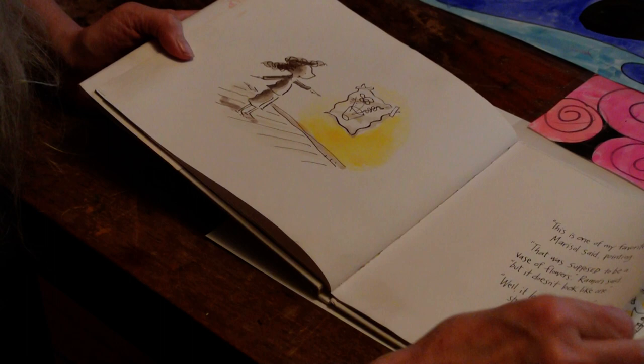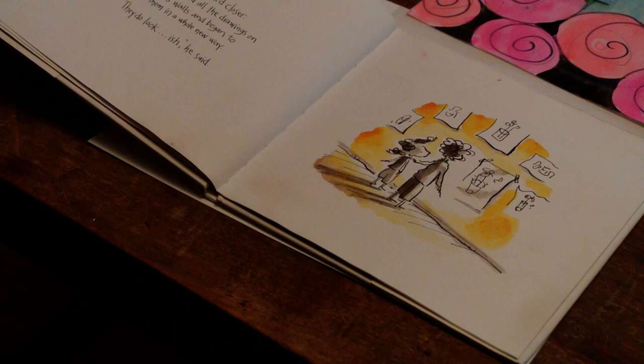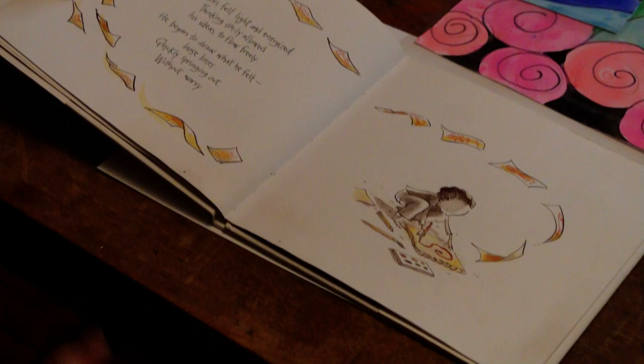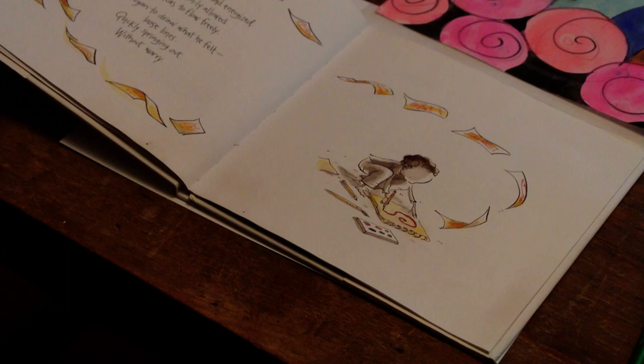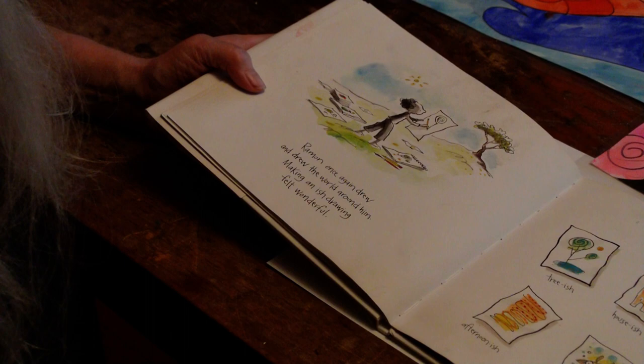'Well, it looks vase-ish!' she exclaimed. 'Vase-ish?' Ramon looked closer, then studied all the drawings on Marisol's walls and began to see them in a whole new way. 'They do look ish,' he said. Ramon felt light and energized. Thinking ishly allowed his ideas to flow freely. He began to draw what he felt — loose lines quickly springing out without worry. Ramon once again drew and drew the world around him. Making an ish drawing felt wonderful.